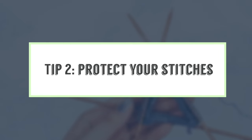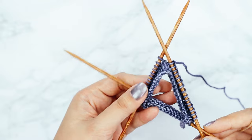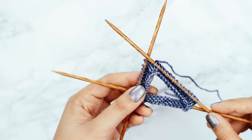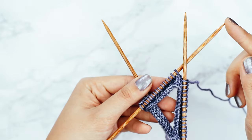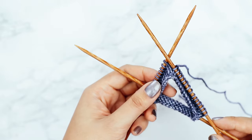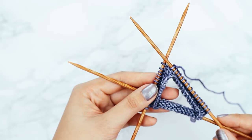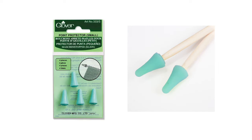Tip two: protect your stitches. If you plan on bringing your knitting with you — let's say you want to pop it in your bag so you can knit during your commute — you'll want to introduce stitch protectors to your needle. Because your double pointed needles don't have a stopper on each end, it's really easy for your knitting to just fall off. To prevent this from happening, you can put a temporary stopper onto your needles. You can buy official ones — these are from Amazon, they're a couple of bucks, and I'll throw a link to them in the description box.